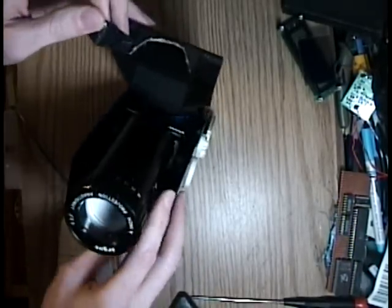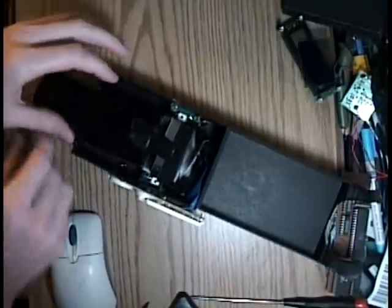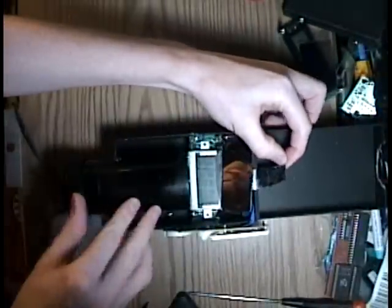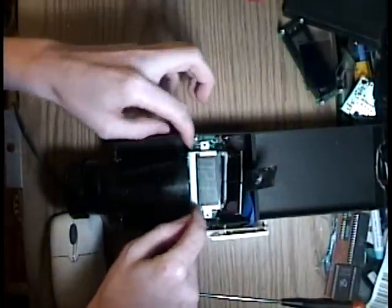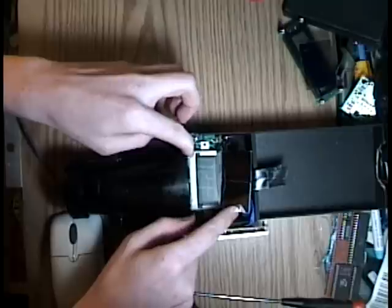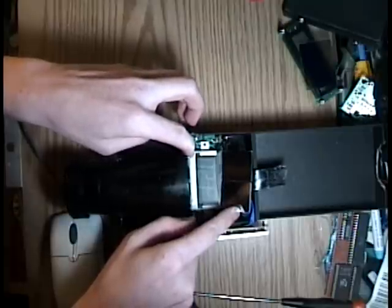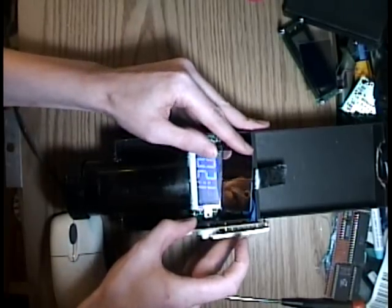So first you rip apart the alarm clock and get all the guts out of it. You find a mirror — there's the mirror — and there's the LCD screen. I replaced the little light bulbs that were doing the illumination from the backside with ultra bright blue LEDs so that it would shine through.